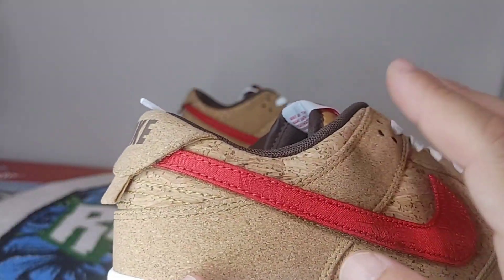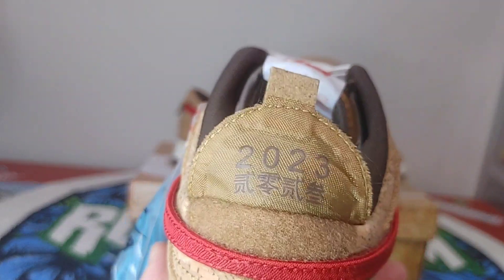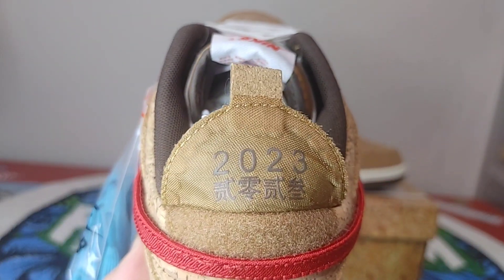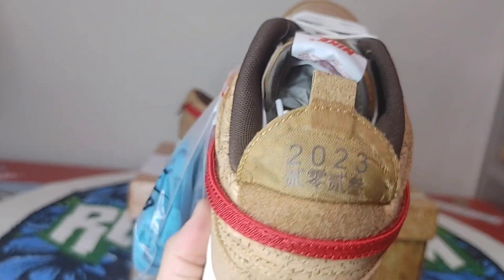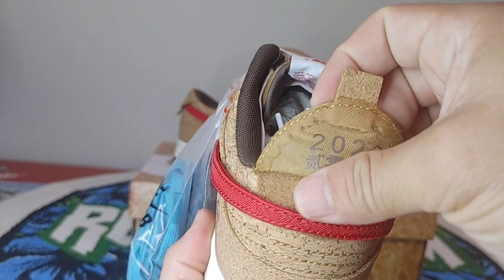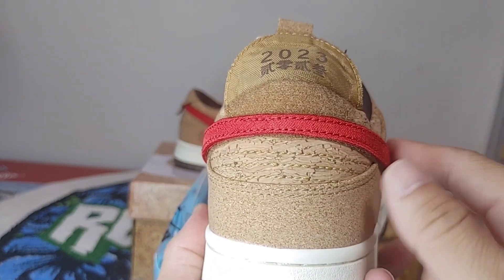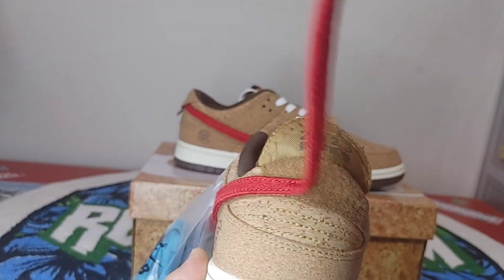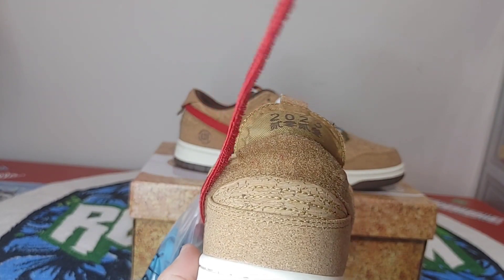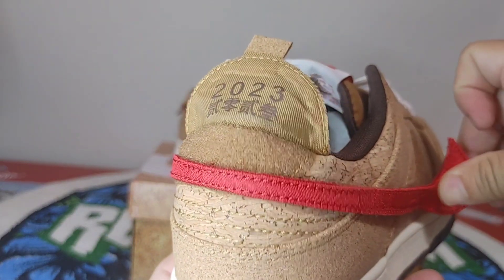Let's go on to the outer part of the sneaker. Again looking really, really nice. You see the pattern in there — this is a really dope sneaker with all the details they have in there. The right sneaker has 2023 with some stitching. This is the velcro part for your swoosh.